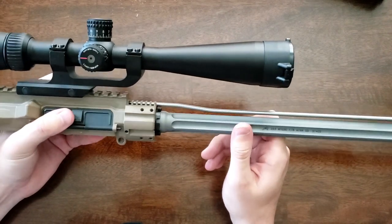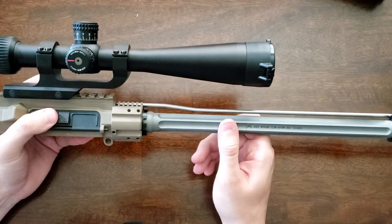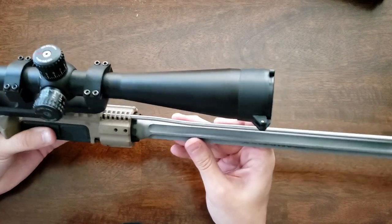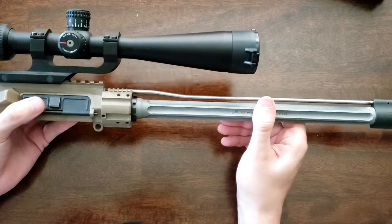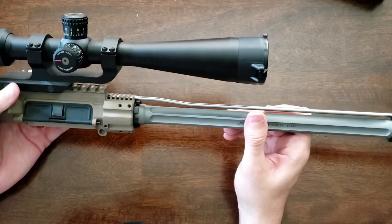That does come with its disadvantages though — it limits the handguards you can choose from. I wouldn't foresee that as a big issue personally since I could use any of the handguards Arrow offers. But if you have a specific handguard you really like, keep that in mind. Some other companies do make barrel-mount compatible handguards — I think Seekins Precision has a few — but that is a con to keep in mind.